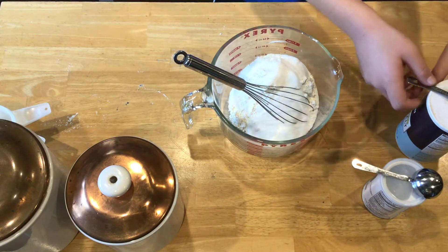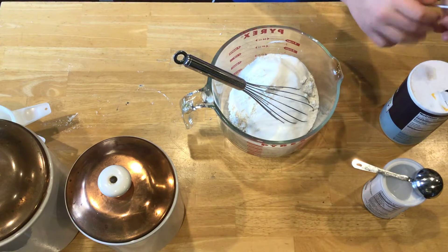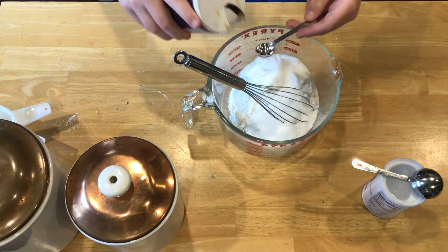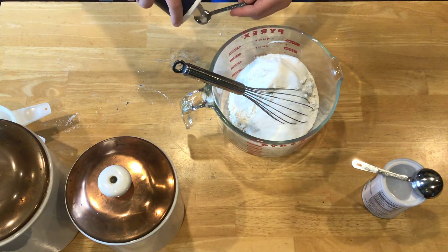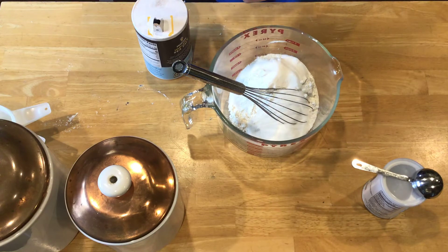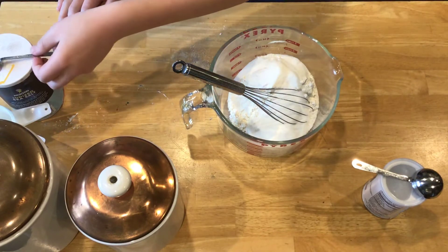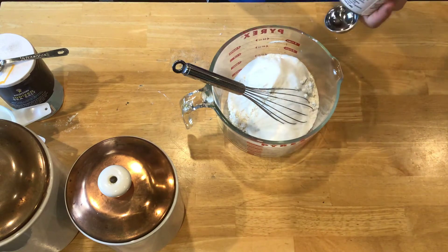Now we're gonna get one-half teaspoon of salt. I probably shouldn't do it over the mix — I can't really level it very well, but it's okay if we make a mess, it's part of cooking. Now we're gonna get one tablespoon of baking powder.